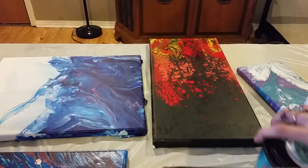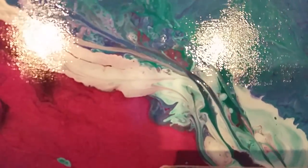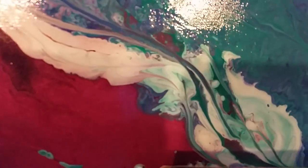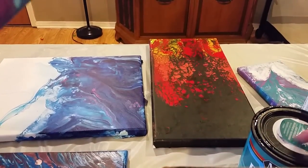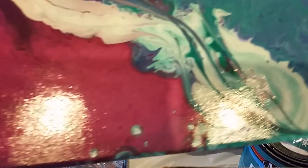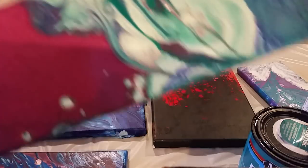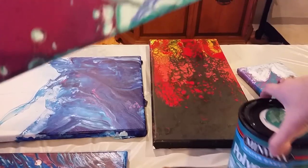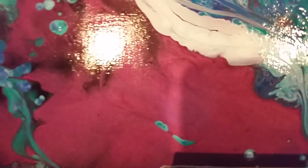This one was done with the Minwax Polycrylic, and that was a really smooth finish. I had already figured out how to eliminate the ridges from the Liquitex when I started using the Minwax. It goes on much smoother — it's a little bit thinner. I know some people put a little bit of water in their Liquitex to thin it out, and the polycrylic is a bit thinner, so that might be part of it.